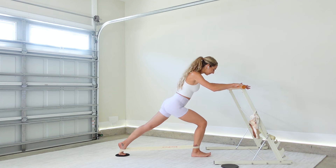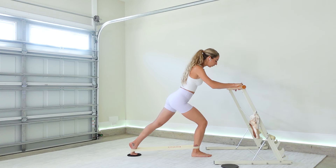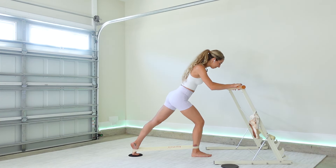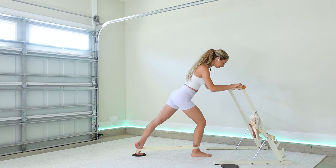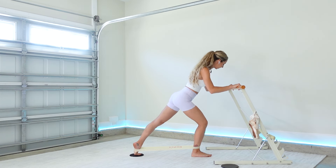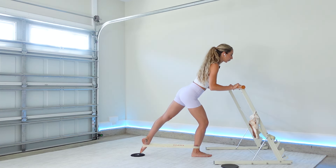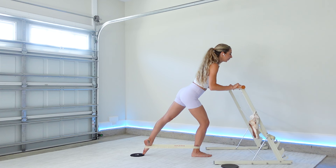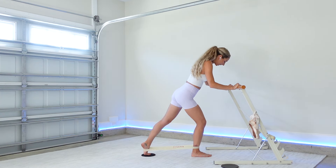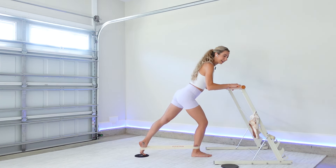Bring your leg back into the midline. Three, two — I love working the slider and the band together, it keeps things so smooth and juicy. Hold it down, pulse — eight, seven. Breathe. Three, hold it down — one, lift up, lower. Four more just like that — up, three. Last one, put it all together: straight leg lunge, lift, little baby pulse up.